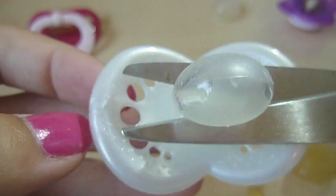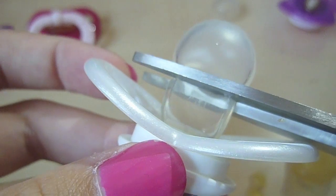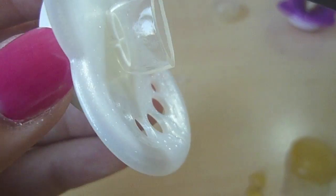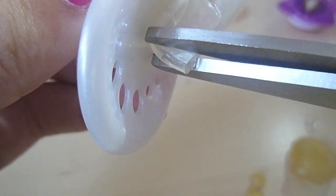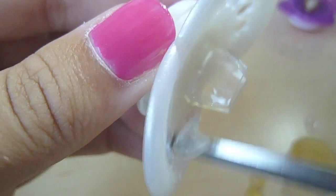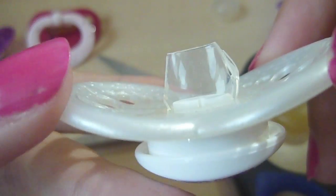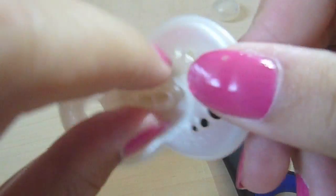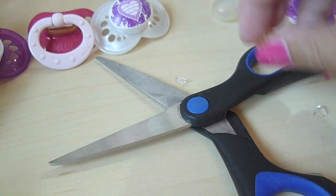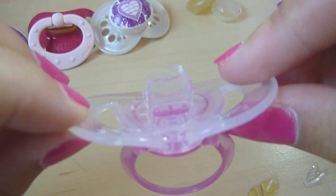So cut around there, like that. And I just tried and it fits the girls perfectly. So you can actually do this with almost all kinds of pacifiers. I've done it with this one — all of the girls can use it.